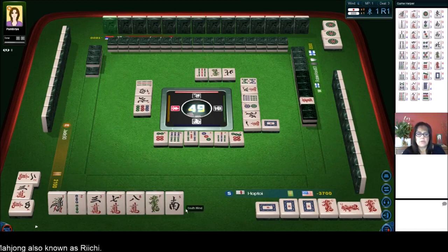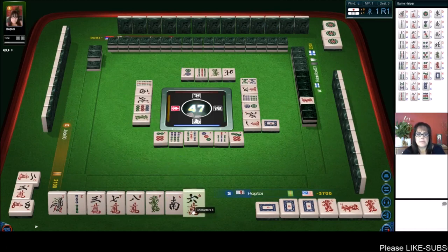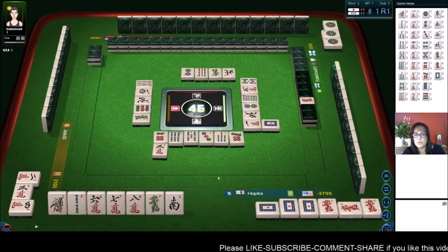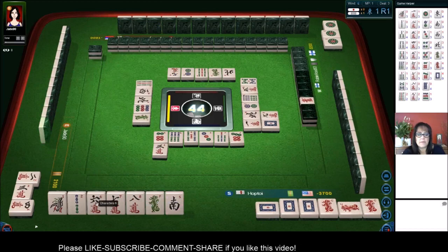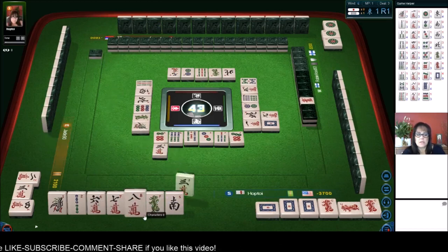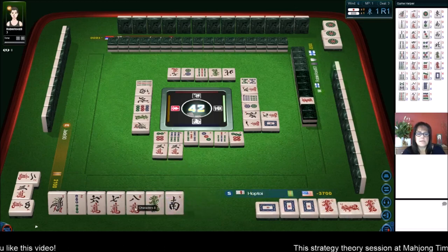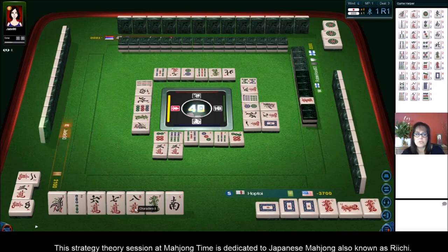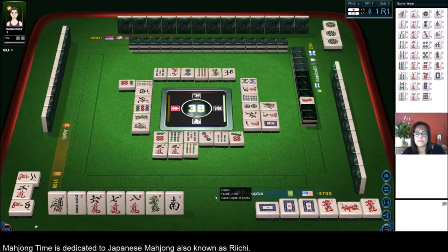We're getting there — we need to Chi, Chi, pair up. So we need to pair up the green or the south at the moment. Green dragon. We do not need a six. Let's get rid of the three, though — three characters. Because technically we don't have to do outside hand. We have two dragon Pons — those could be the Yaku right there. And we have a six, seven, eight right here. One bamboo. There's a three — we already discarded it. This six, seven, eight could be used.